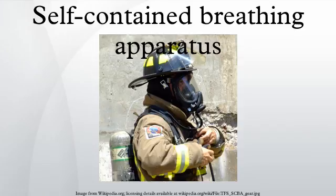The term self-contained means that the breathing set is not dependent on a remote supply. If designed for use underwater, it is called SCBA. An SCBA typically has three main components: a high-pressure tank at about 150 to 300 atmospheres, a pressure regulator, and an inhalation connection, all connected together and mounted to a carrying frame.